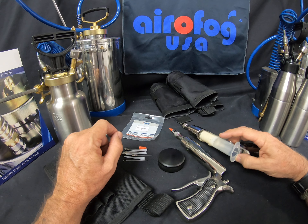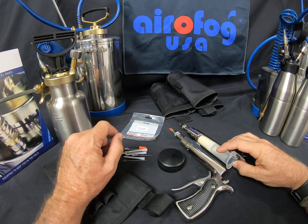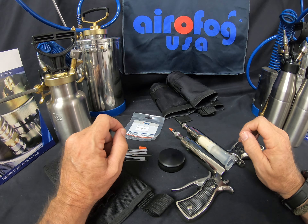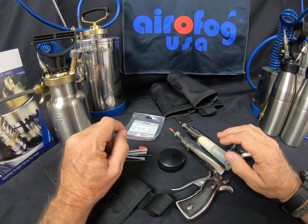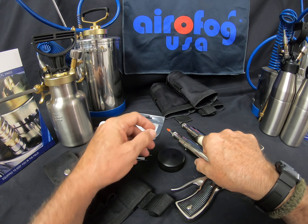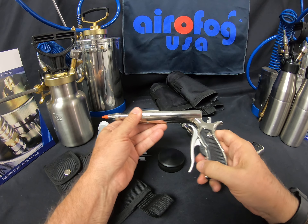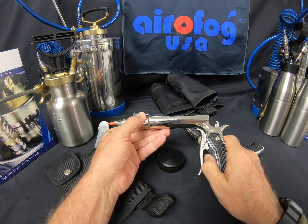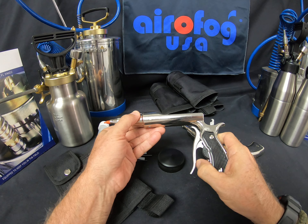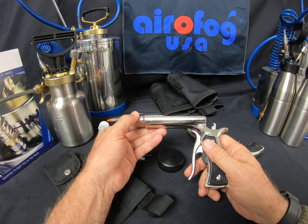It uses the standard cartridges that we see from all the major manufacturers, so we can utilize the product we already have, but we're going to be putting it out in a very precise new type of format. Taking a look at the gun itself, it's of metal construction, and you have a wheel here at the trigger. By manipulating the wheel, you can vary the dose size of the product that you're putting out.